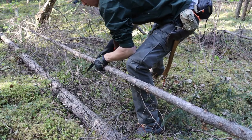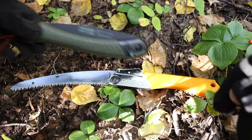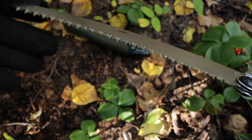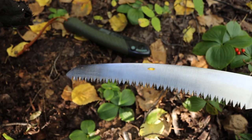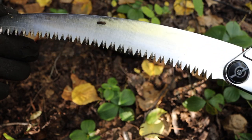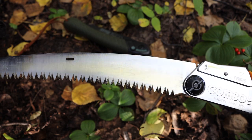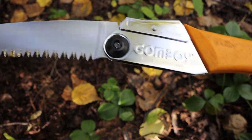Make no mistakes — the Bahco Laplander is still pretty fast when it comes to processing wood. Moving over to the Gomboy: this is the 210, the closest in blade length to the Laplander, albeit still slightly longer. The Pocket Boys are a little smaller than the Laplander, and the Gomboy 240 and 270 are much bigger. The 210 is only about an inch or half an inch longer than the Laplander.